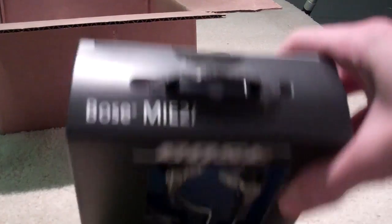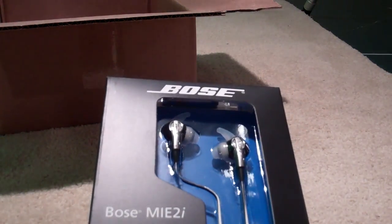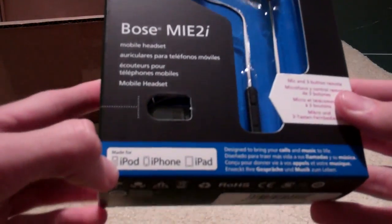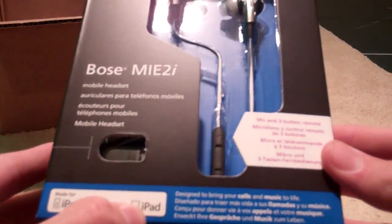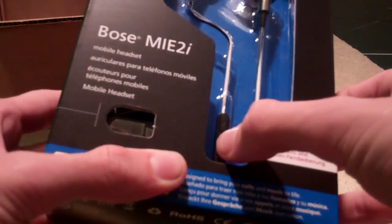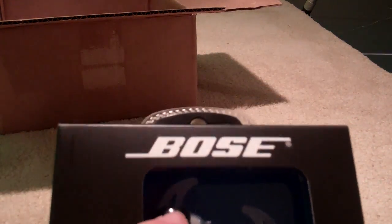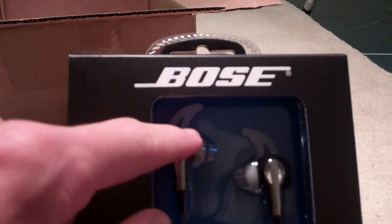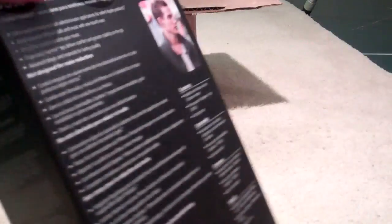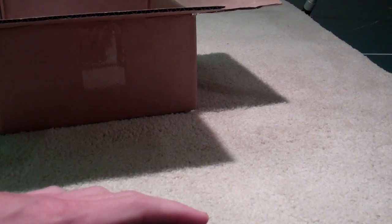So there they are — MIE2i. It looks like the same packaging as the other one; there's a number there to prove it's actual Bose. This is specifically made for iPod, iPhone, and iPad, and there is the three-button control here. You've got volume up and down, and the middle button for calls and activating Siri. We also have new tips on here that the old ones didn't have.